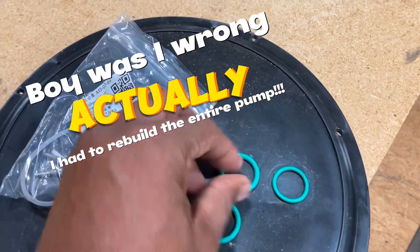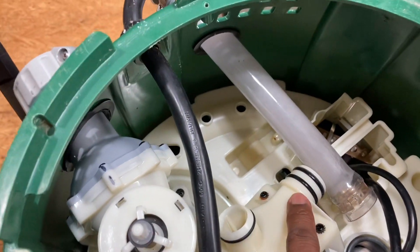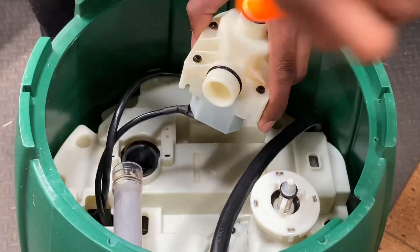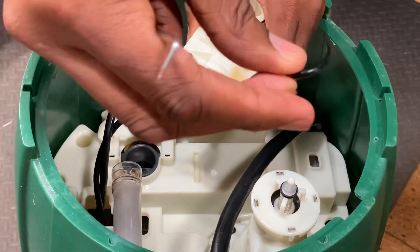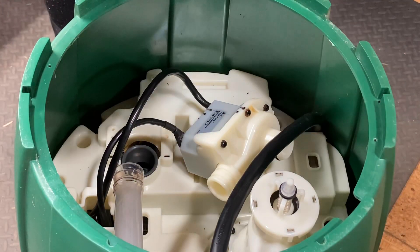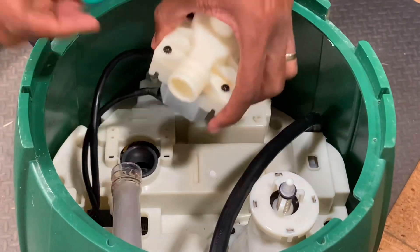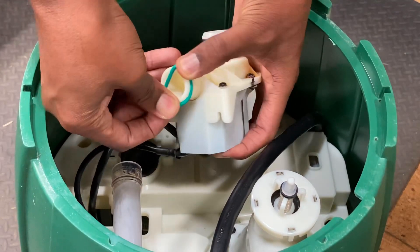Here are the new seals we're going to be using. Let's go ahead and pry the old ones off and get the new ones on. Let's get these old seals off and get this party started. Look at that — it just broke. Look at the difference in thickness between the old and new seals.